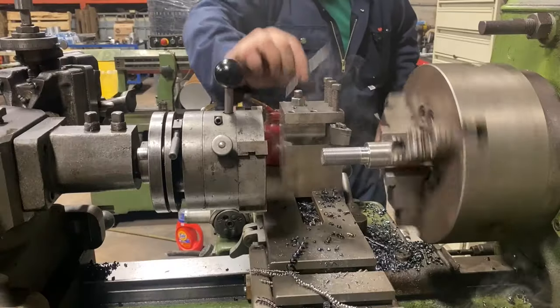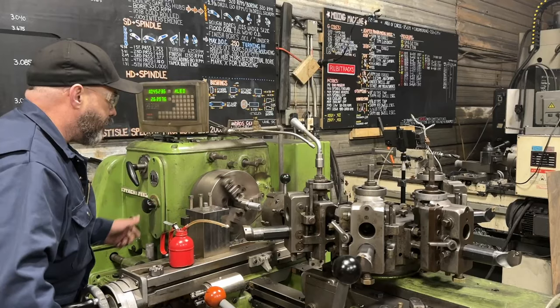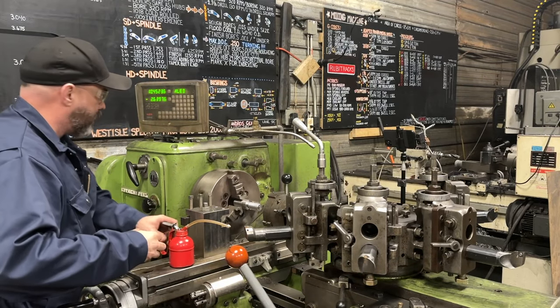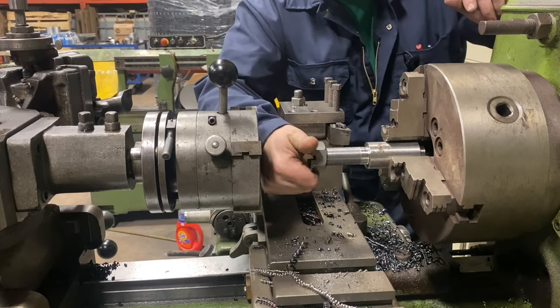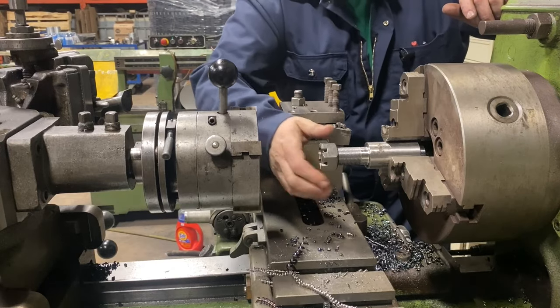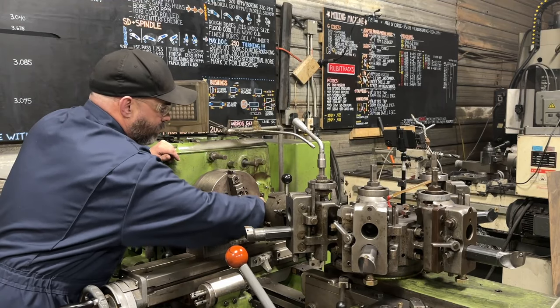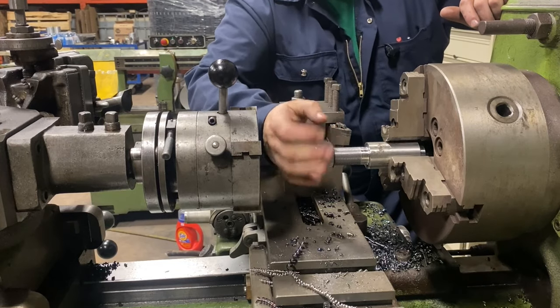Our thread stopped well short — obviously I wasn't bang on in my settings, but that's part of the game. We're going to put a nut on here just to check. How cool is that? That is the fastest way to thread a bar, bar none.